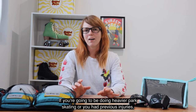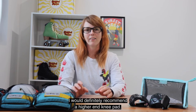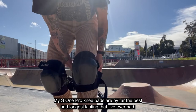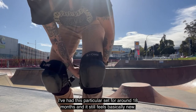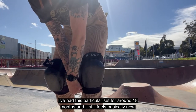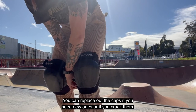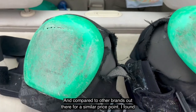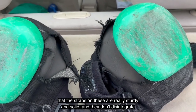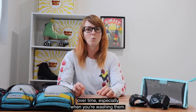If you're going to be doing heavier park skating or you've had previous injuries, I would definitely recommend a higher end knee pad. My S1 Pro knee pads are by far the best and longest lasting that I've ever had. I've had this particular set for around 18 months and it still feels basically new. You can replace out the caps if you need new ones or if you crack them, and just compared to other brands out there for a similar price point, I found that the straps on these are really sturdy and solid and they don't disintegrate over time, especially when you're washing them.